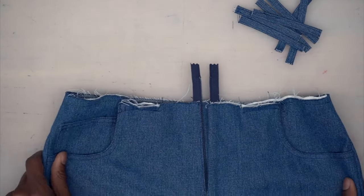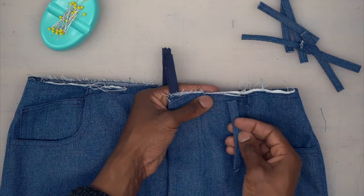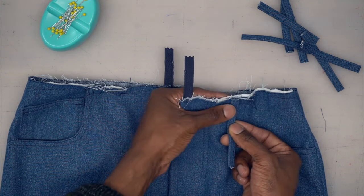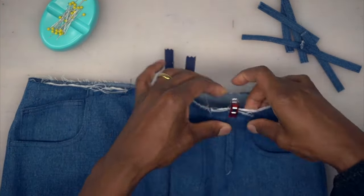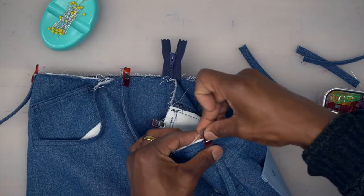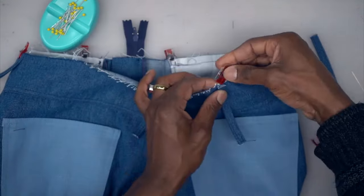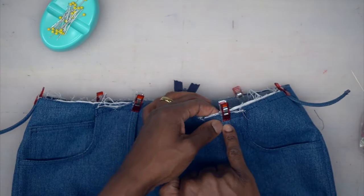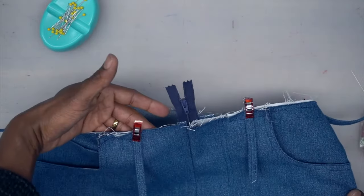Place the belt loops onto the jeans — you want the top-stitching faced down and the bobbin side faced up. Place them where you have your markers; use clamps since it's thick. There should be a notch right in the middle of your yoke where the last two should go. Now that all seven are on the pants, tack them down — don't go all the way down to the seam allowance, about a half inch so you won't see the stitching when we put on the waistband. Tack down all belt loops and come back.